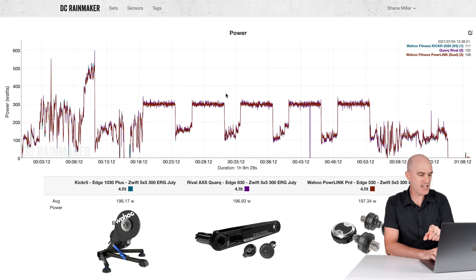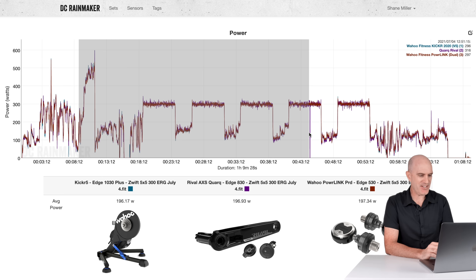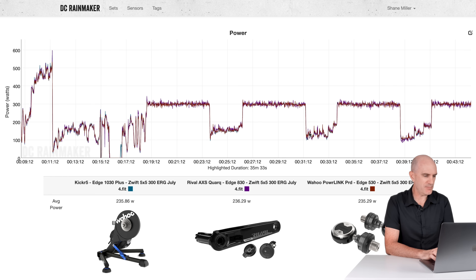Before the latest Llama Lab test, a quick review of some ERG data from back in July last year. We have the Kickr 5, Rival Access, and Powerlink Zero, with a bit of a stop-start which affects the data slightly — reading 235, 236, 235. No major separations. All looking pretty good, even from six months ago.